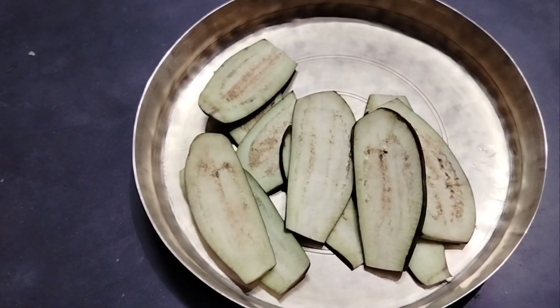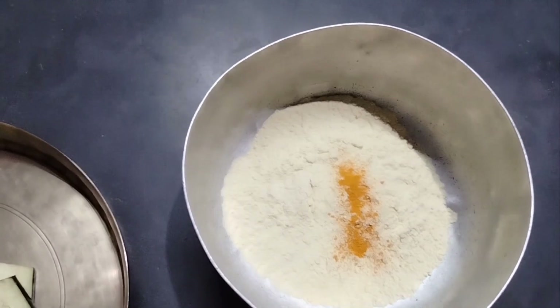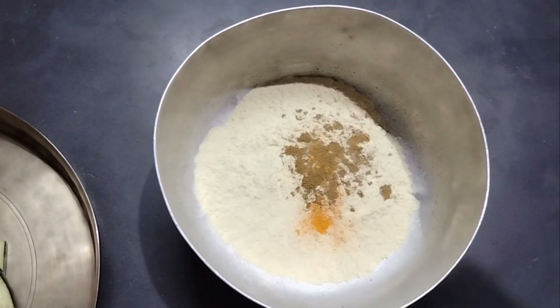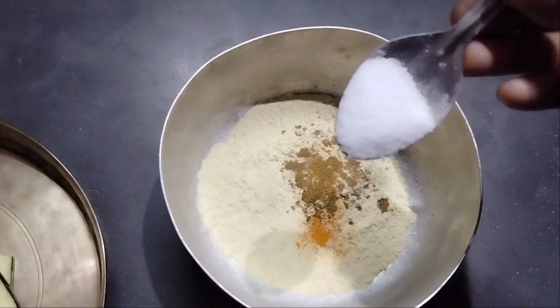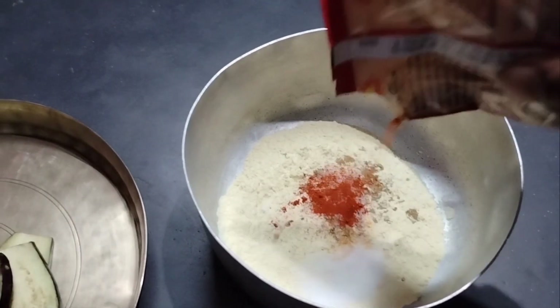I'm going to put my children on the table, put a jar in the soil, put many coins in the pot, and put a jar in the pot.